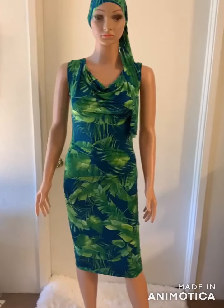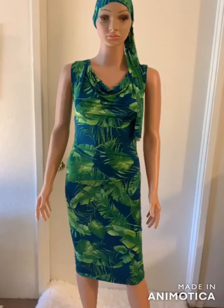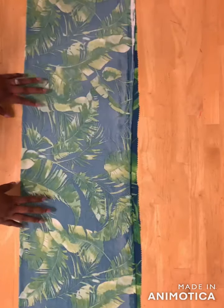Welcome back to my channel. In this video I'll show you how to make this dress with a draped neckline. Let's get started. To cut this dress, you fold your fabric into two places.